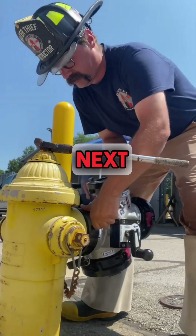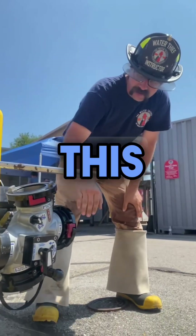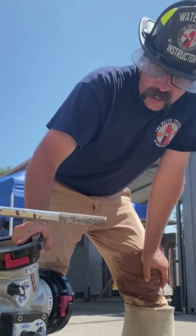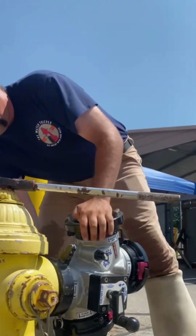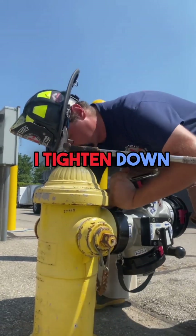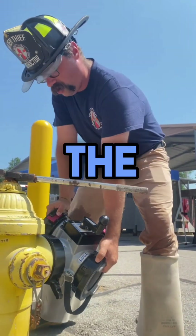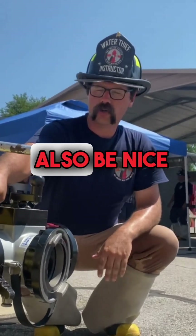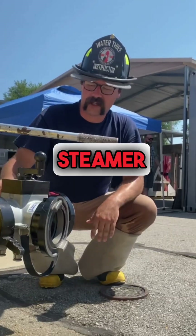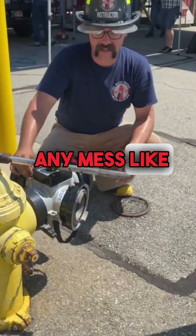What I do next is I rotate the valve vertical like this, so that way the front relay pump port is pointing straight up, and I go ahead and tighten down the steamer connection. Then I rotate the whole valve so that way it'll sit flat, but also be nice and tight on the steamer connection, so you won't have any spraying or leaking.